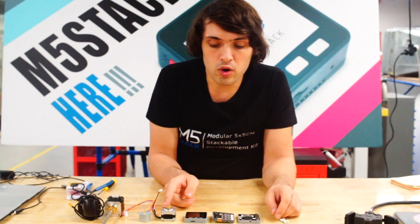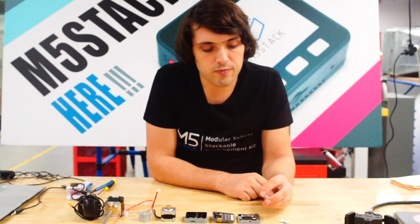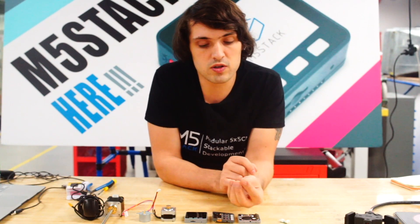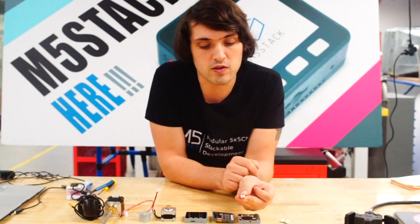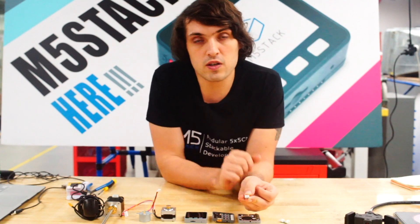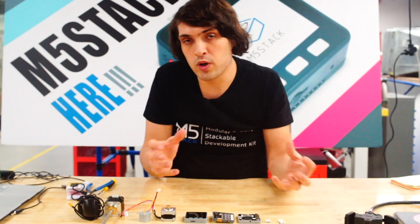If you bought a motor which already comes with a Grove cable, that's good — we can get started easily. But if not, we've developed these Grove connectors that you can solder onto. You'll need to solder the wires of your stepper motor onto these pads. There'll be a guide in the comments on how to do that.